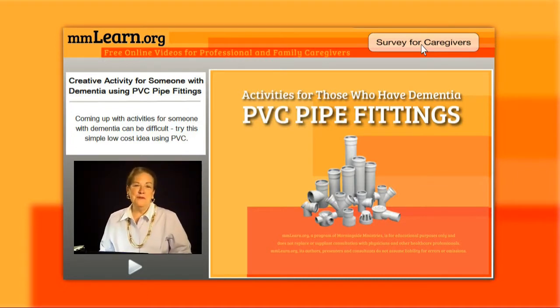Hello and welcome to mmlearn.org, a program of Morningside Ministries. I'm Maria Wellish and I'm going to spend just a few minutes with you giving you some ideas of things you can do with a loved one or someone you're caring for that has dementia.